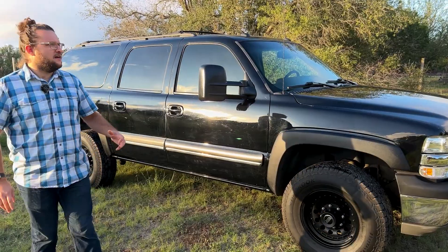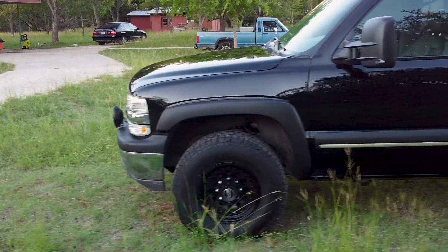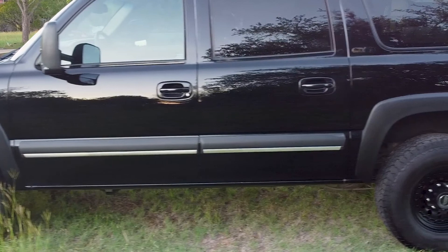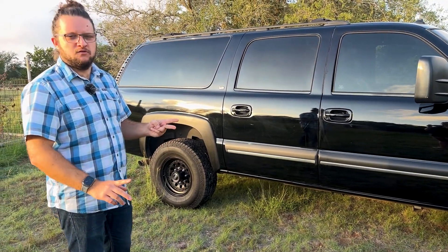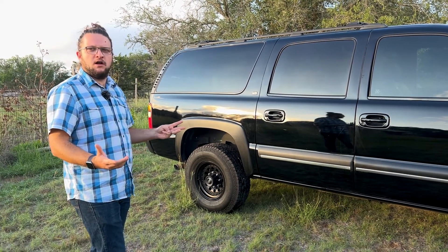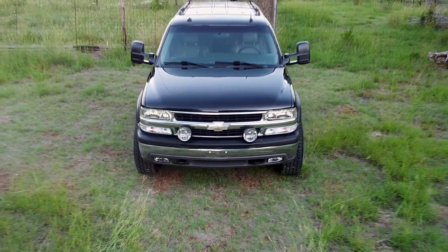This is what I think is the most desirable configuration. This is the Suburban 2500 — it is very lightly modified. It is four-wheel drive, it has the 8.1-liter V8 which is the most powerful option, and it has the 4.10 differential which allows the most towing. It's basically fully loaded.